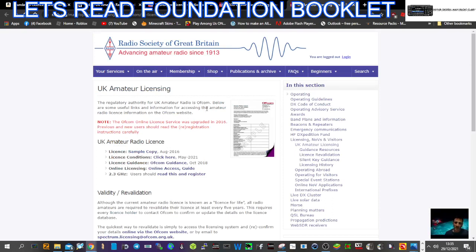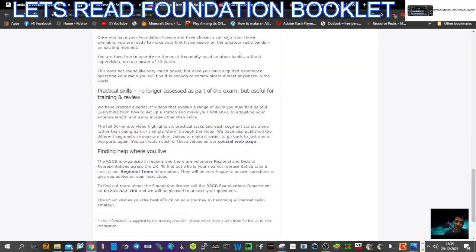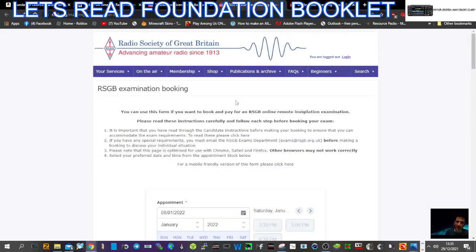At the end of it, you can come to this page here and book your online licence. 73, thanks for watching, all the best.